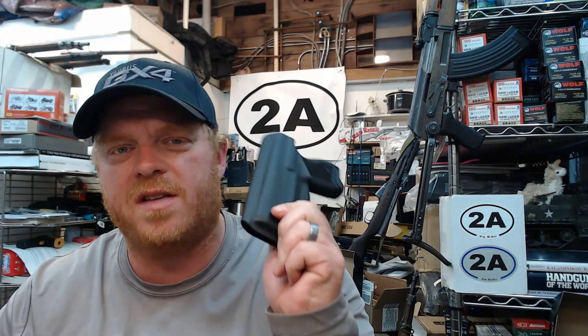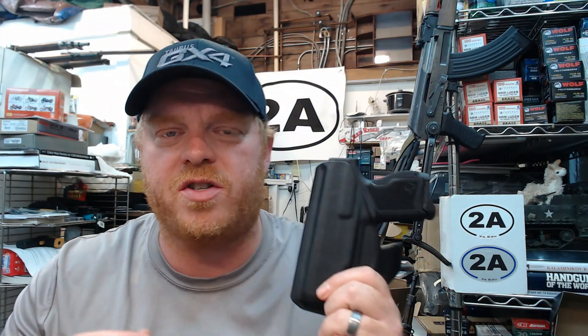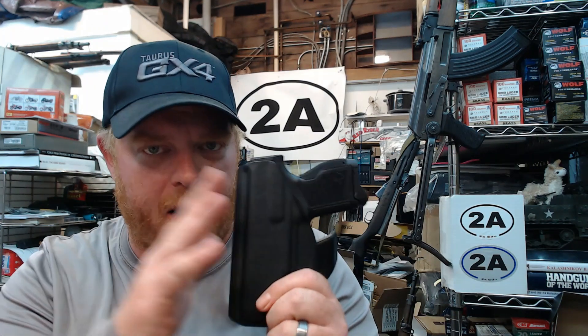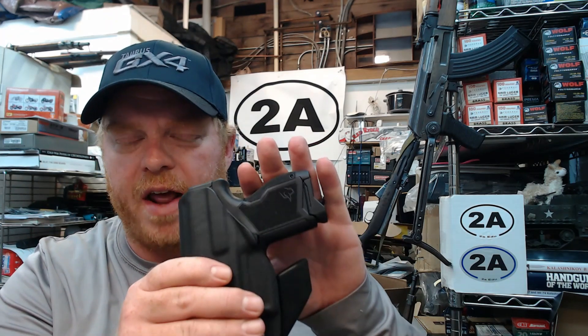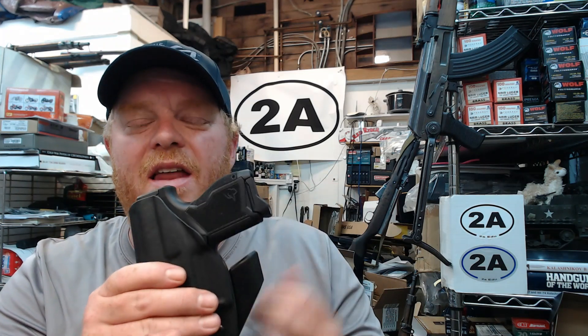Hey guys, in this video I'm going to show you my Taurus GX4 out on the range. These are going to be the first shots you've seen with this particular GX4, although check my Taurus playlist because I've done an unboxing, an initial review, and I also showed some footage of a couple other GX4s that I shot earlier this year when I was down in Georgia.